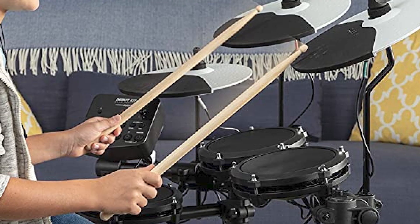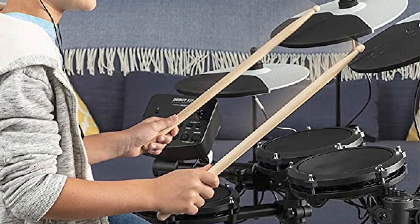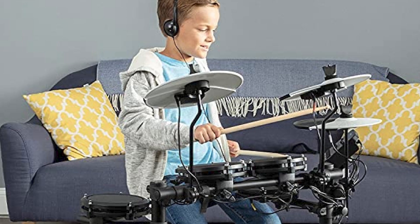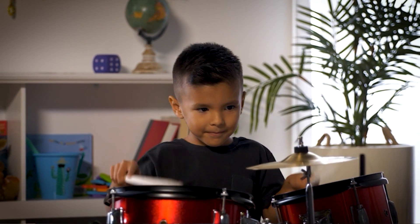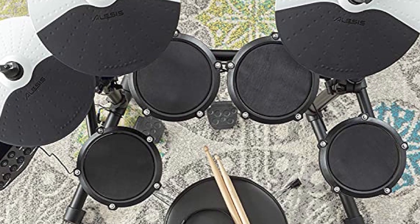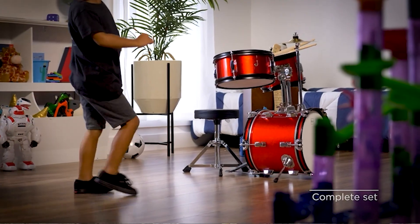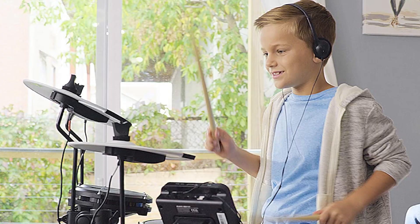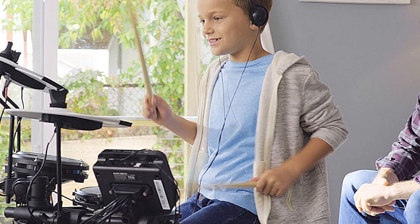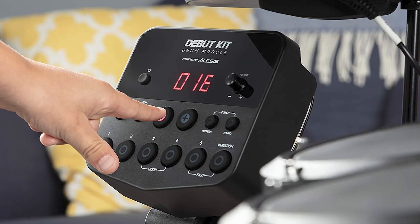The drums are made from durable materials that can withstand the wear and tear of regular use, and the compact size of the kit makes it easy to set up in smaller spaces. The drum set features adjustable drum heights and a compact kick drum pedal perfect for little feet. It also comes with 60 built-in play-along tracks and an instructional app that can help your child learn the basics of drumming with easy-to-follow lessons and exercises.